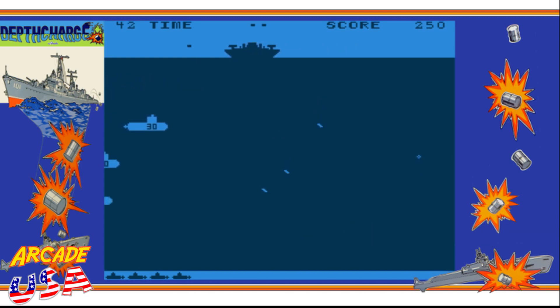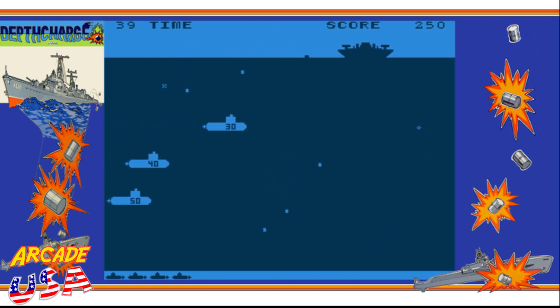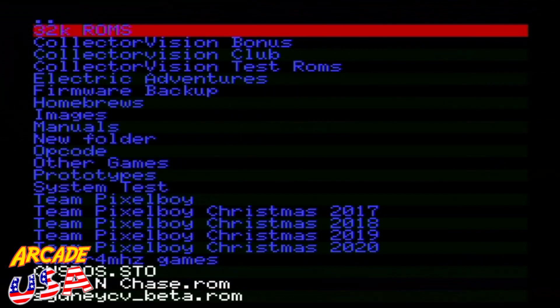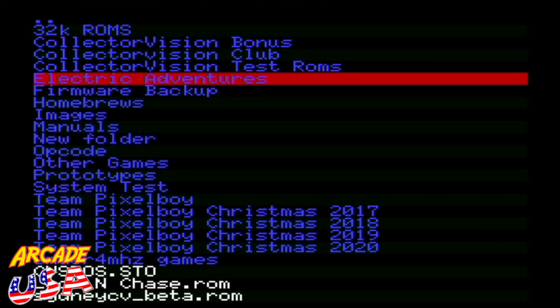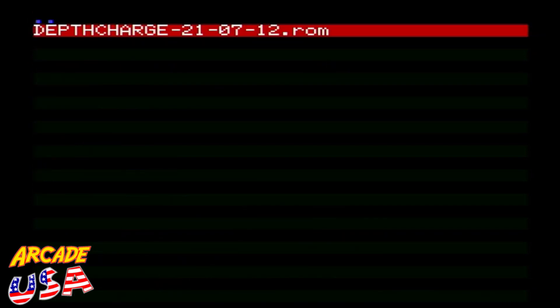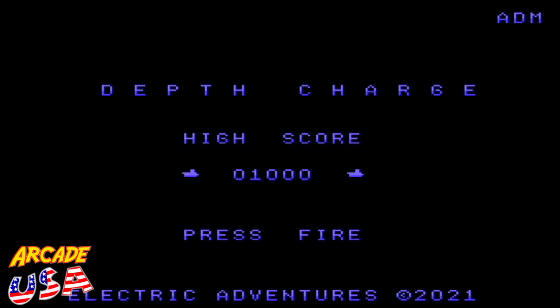You've got a destroyer and you're just dropping these little barrel bombs down to destroy the submarines for different point values. It's actually a pretty cool game. So enough talking about the arcade game — let's go ahead and try out the game for the ColecoVision. Depth Charge. High score: 1,000. Press Fire. Electric Adventures 2021.